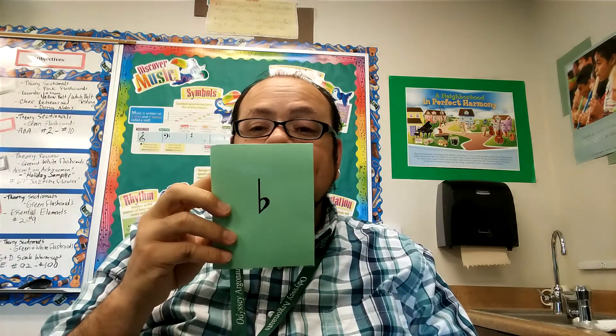You need to know what these are and what they mean. This is a flat sign. When you see a flat sign, it means you play that note a half pitch lower. This is not a hashtag — this is a sharp sign. A sharp sign does the opposite: it makes the note go a half pitch higher.